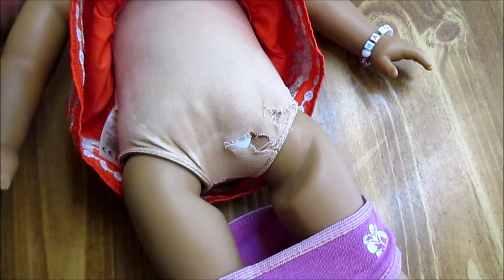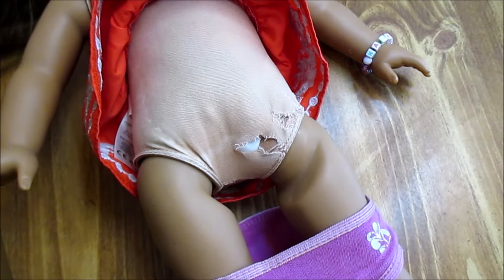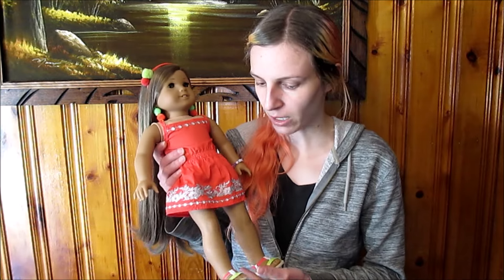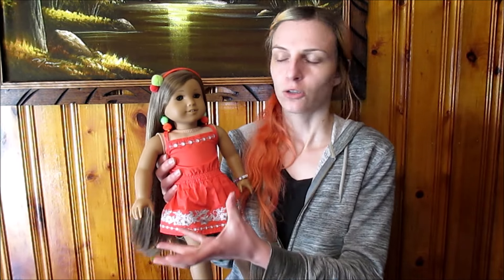It is cheaper to get a torso on eBay and replace it yourself if you feel confident. The only issue was getting a good skin match. Instead of sending her to the doll hospital and paying like $45 for just a new torso and having to send her in the mail, I found her torso on eBay for $21 all said and done. We're going to do some at-home body repair.